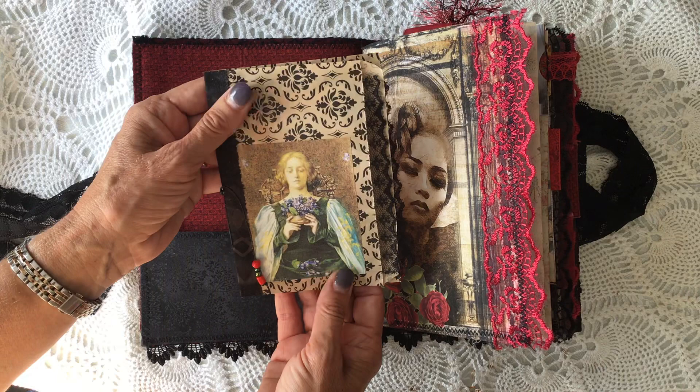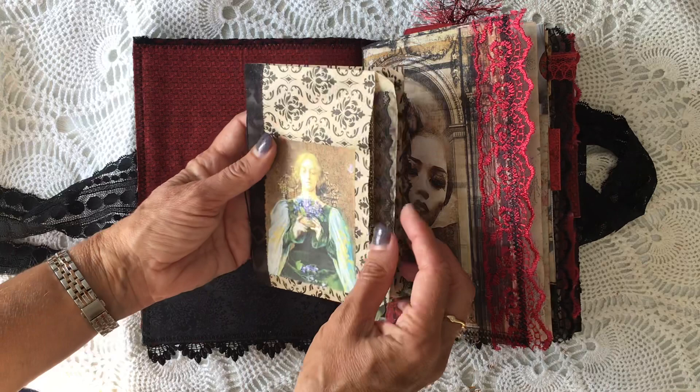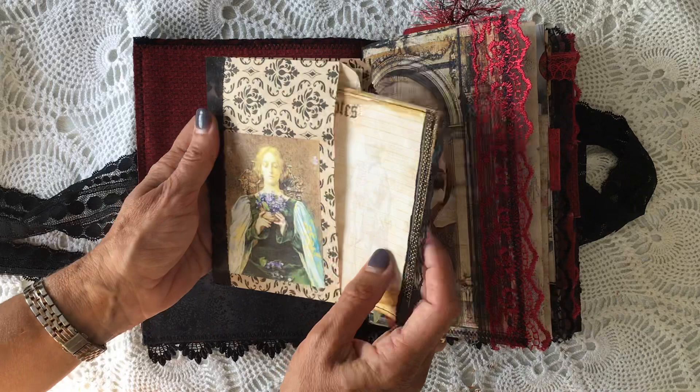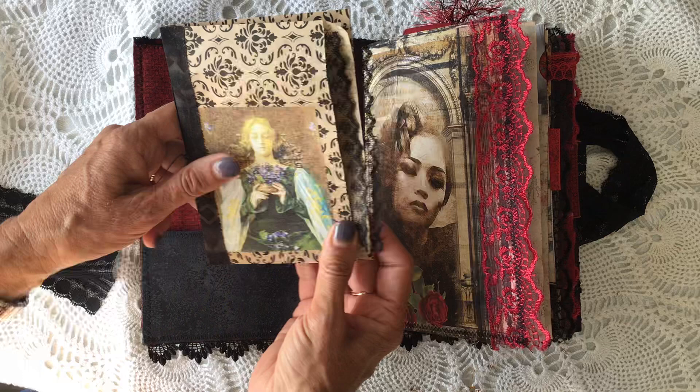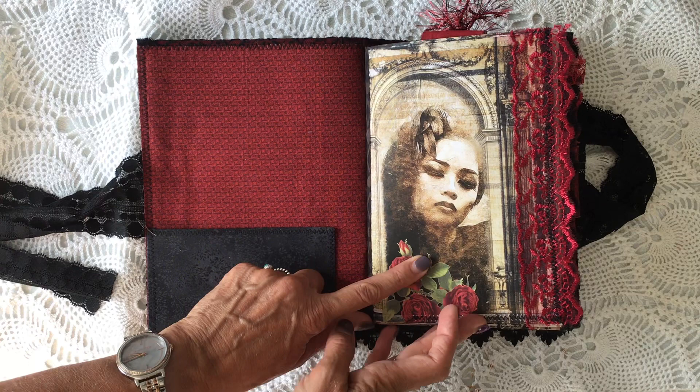This bag is actually from Lorna at the Papered Soul, and I'll put a link to that below as well. I've just made a little extra journaling space there with some of the papers that I had left over. That just goes in there, and there's a couple of extra journaling spaces in those pockets. There's another one in the back just there. The fabric on the inside is like a red and black fabric, and then there's a black pocket there as well.